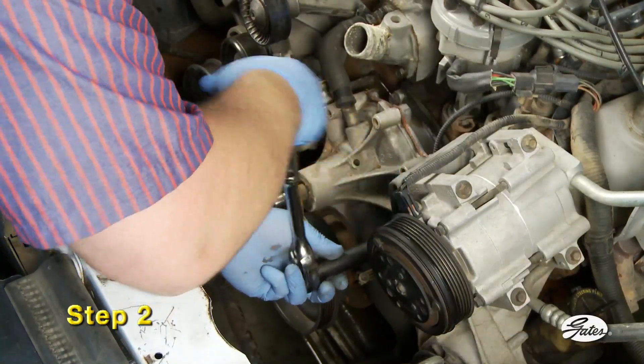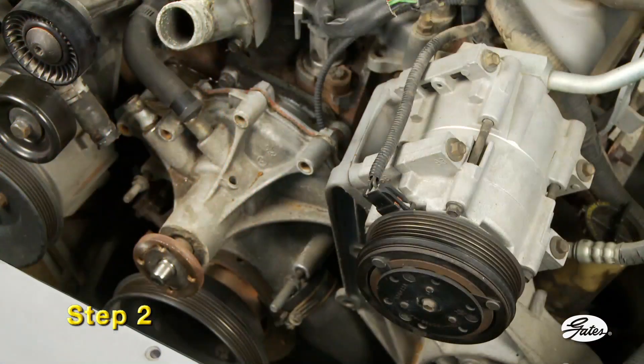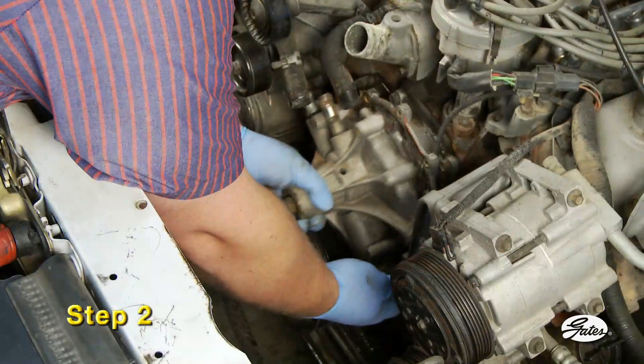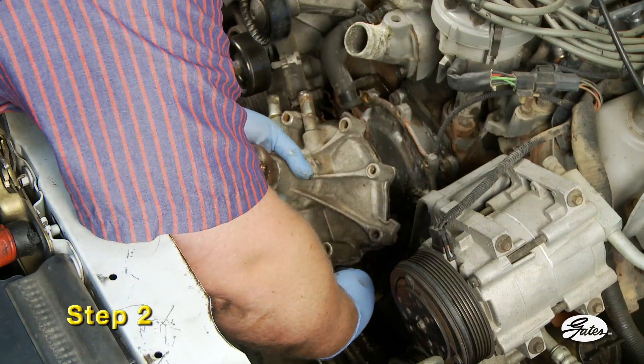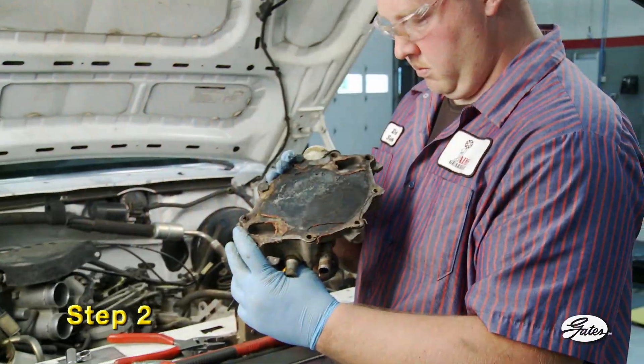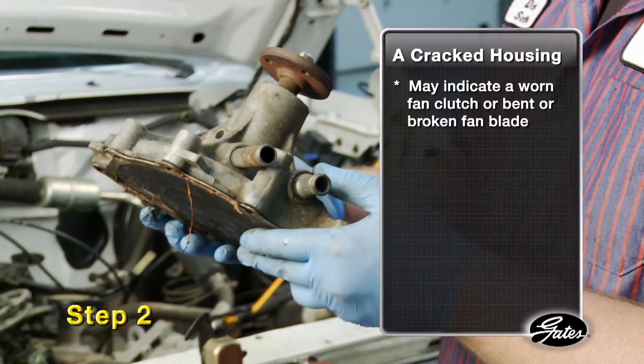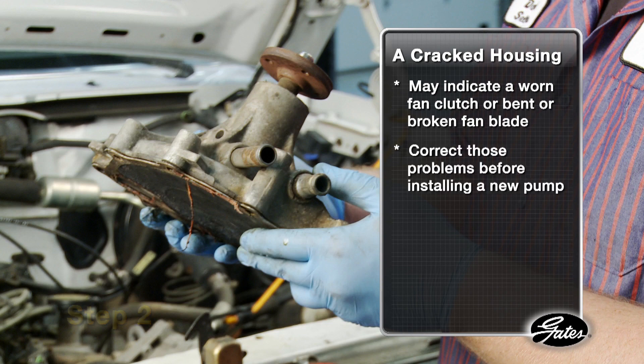Step 2. Remove the old water pump by removing the bolts in a crisscross pattern. Note the position of any bolts with thread sealer, since that bolt may screw all the way into an open water jacket. Examine the old pump to determine the condition of the impeller and housing. Broken or missing vanes on plastic impellers may have settled into the bottom of the engine block and may need to be retrieved. A cracked housing around the bearing shaft may indicate heavy vibration from an imbalance caused by a worn fan clutch or bent fan. Correct these problems before installing a new water pump.